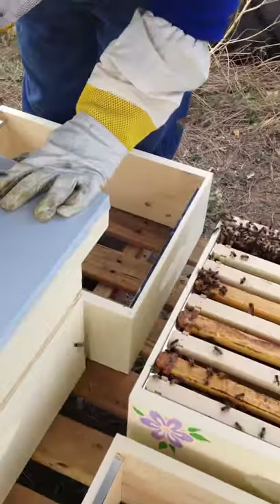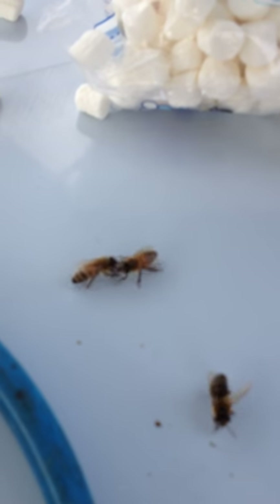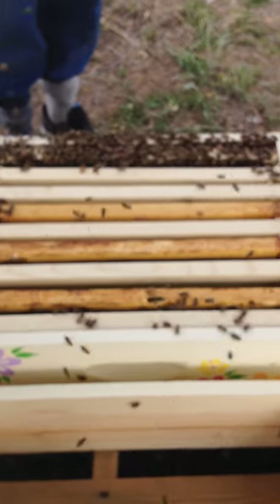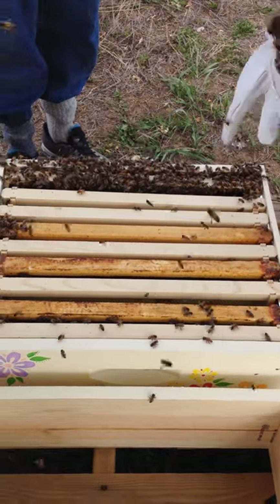Oh, look at these two having a chat. You're just kind of seeing what's up. That's funny. She looks good in there. She's plugged up. Cool.